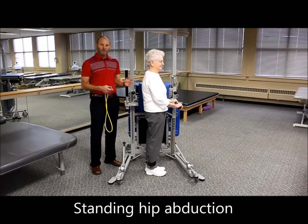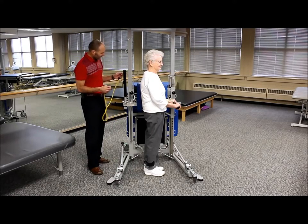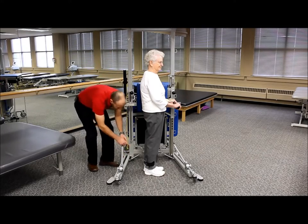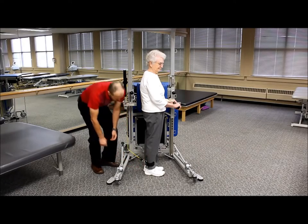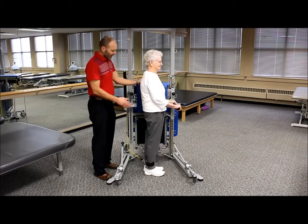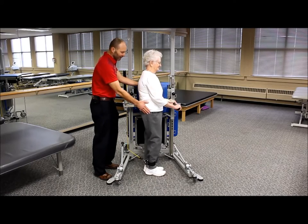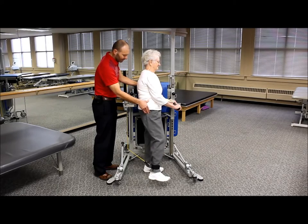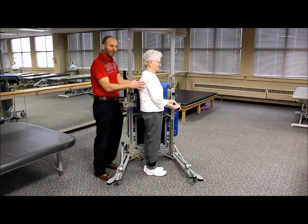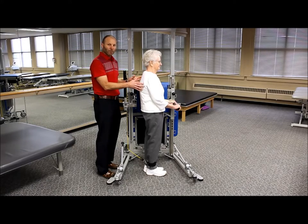If the patient can stand, we want to do hip abduction exercises in standing. We'll use bungee cords — clipping into slot number two and down through number six, attaching to the ankle strap. She uses hand support and has her side against the pad for a little stability. The task is to bring the hip out to the side, keeping toes straight forward, then bring it back. As she progresses, we can decrease arm support and move her away from the pad so she has to maintain more trunk control.